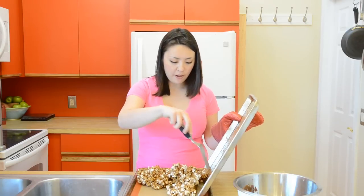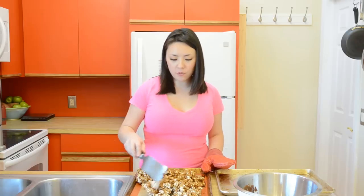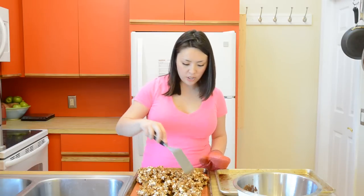When you pull your popcorn out of the oven, you want to spread it out onto a piece of parchment paper, wax paper, or a silpat, just so it doesn't stick and harden to the sheet pan. Spread it out and let it cool.